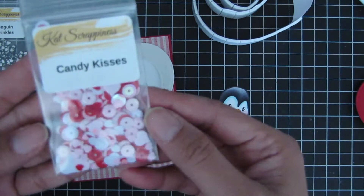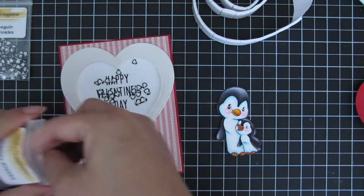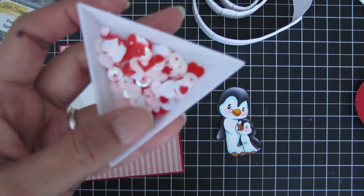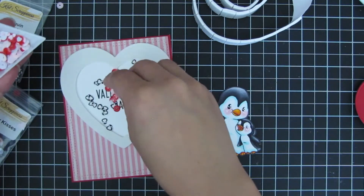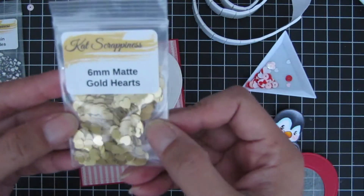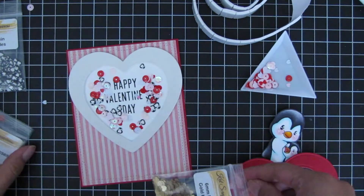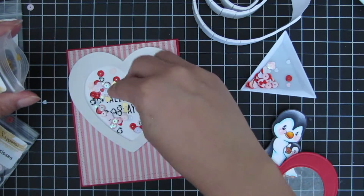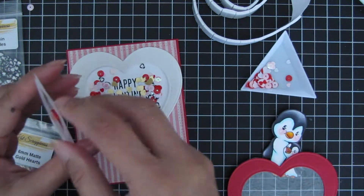The next sequin element I use is Candy Kisses — it's a mixture of hearts and circles in different colors of reds, pinks, and blush tones. Then to add a pop of gold, I used 6mm matte gold hearts to match the gold jewels I'll use at the end. I just put a little bit — I don't want to overfill the shaker well.